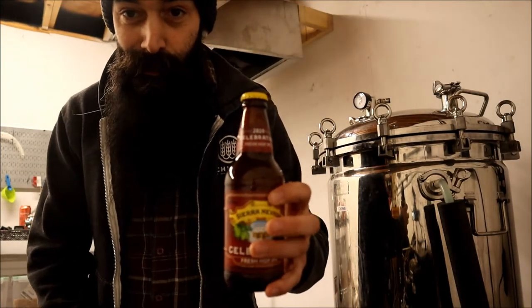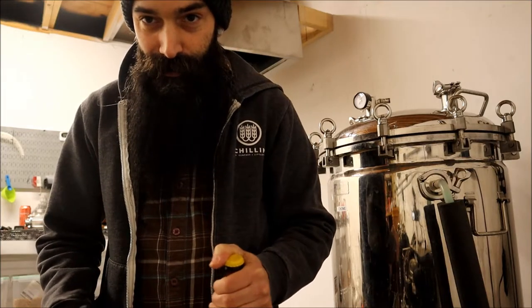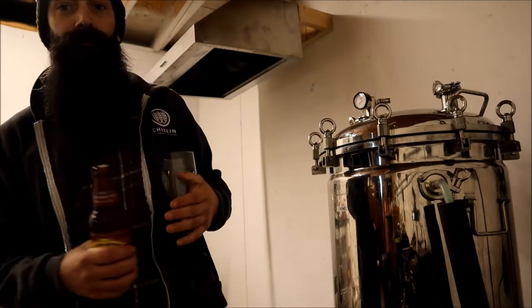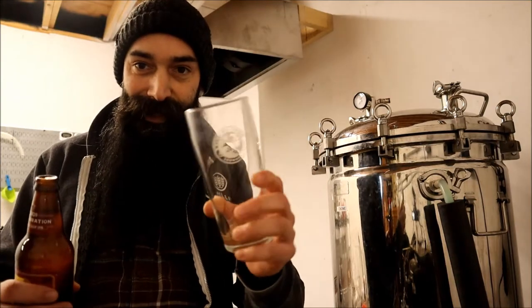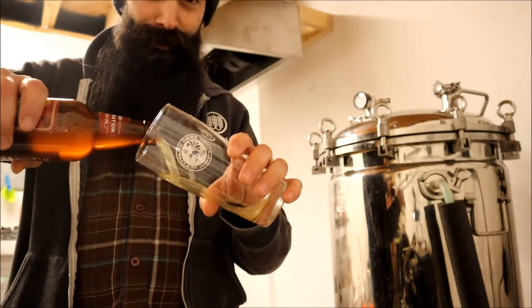Please excuse the celebration bottle — it's got a yellow cap and a totally different color, but I don't have my kegs in here at the moment. It's like 42°F in here. I'll shut up and open this thing. Using my Zero Gravity glass. There's gonna be a lot of lighting glare but we'll deal with it.